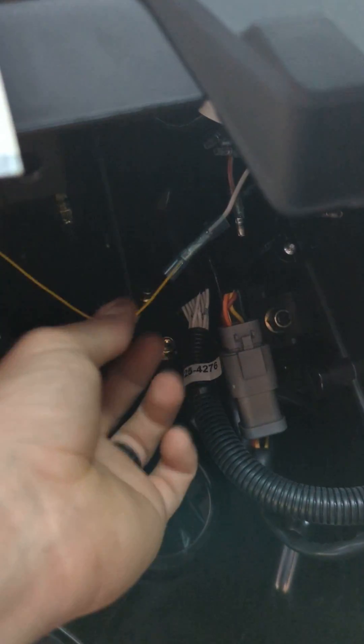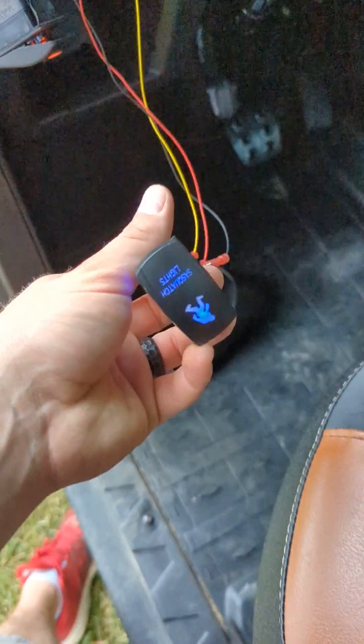The signal wire comes down through here, through the firewall — there are a couple others back there, and there's actually a bunch. I don't know why they do this, but I think it's for other stuff. So I got my signal wire, and it comes to my switch.